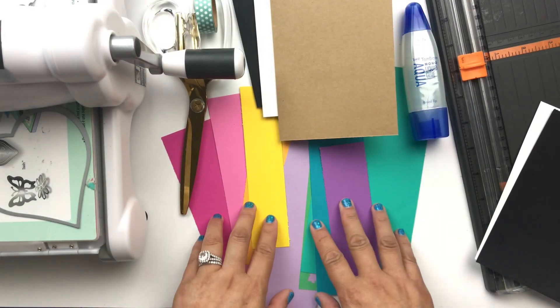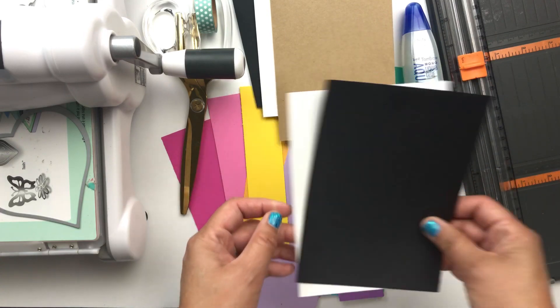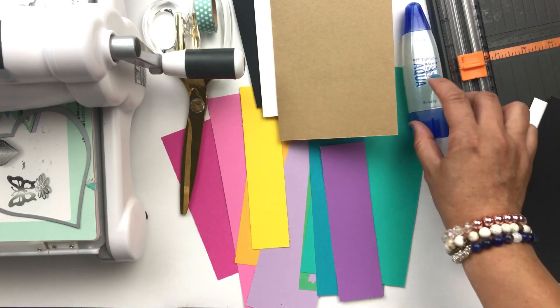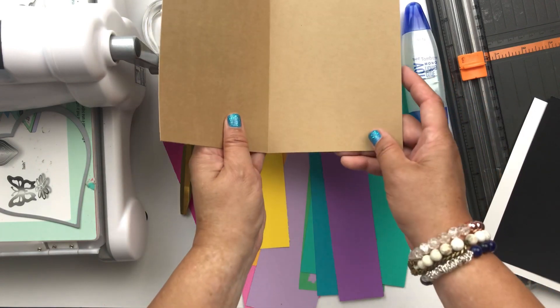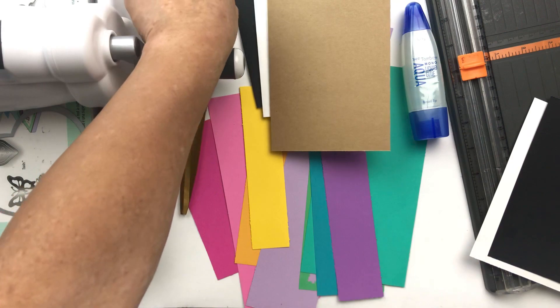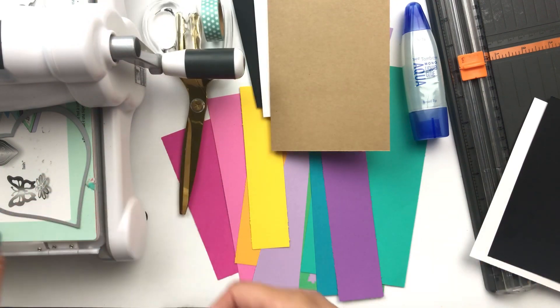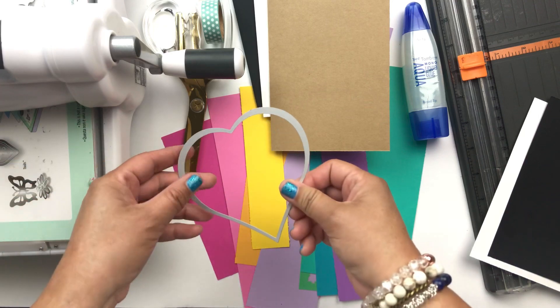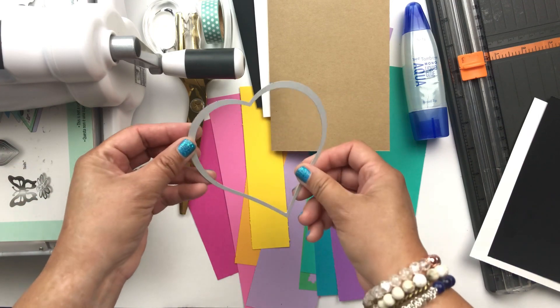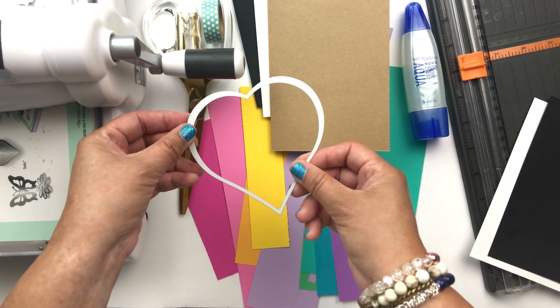For this project you'll need paper scraps, flat cardstock, paper trimmer, glue, folded cardstock — and these are four and a half by six and a half. You'll need washi tape or scotch tape, scissors, as well as a die cut machine and a die cut heart. I do have an alternative method if you don't have a die cut machine, and I'll get to that in just a bit.